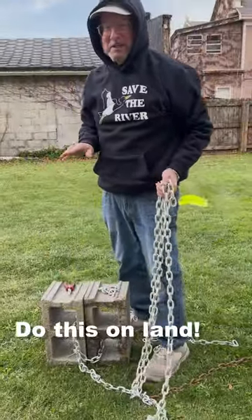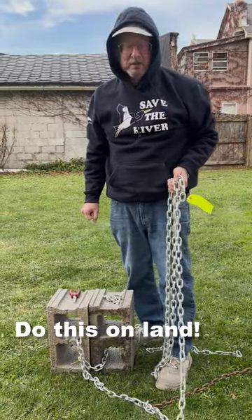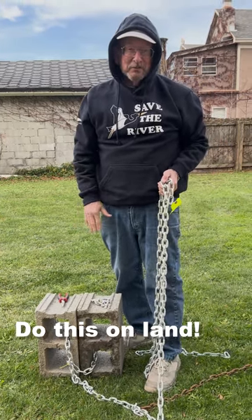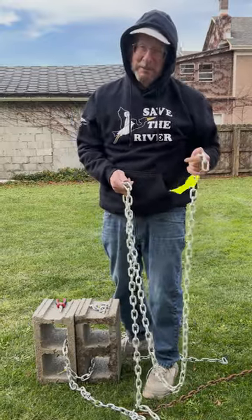I highly recommend doing as much of this work as you can before you get out in your boat, because when you're trying to do all this while bouncing around, it can be harder and it can be dangerous. This is heavy equipment, so the more of this you can do on shore, the happier you'll be.